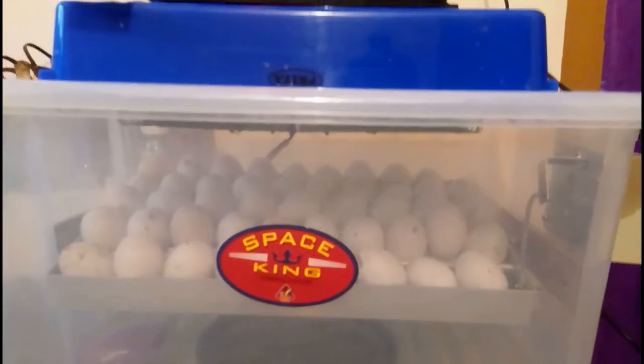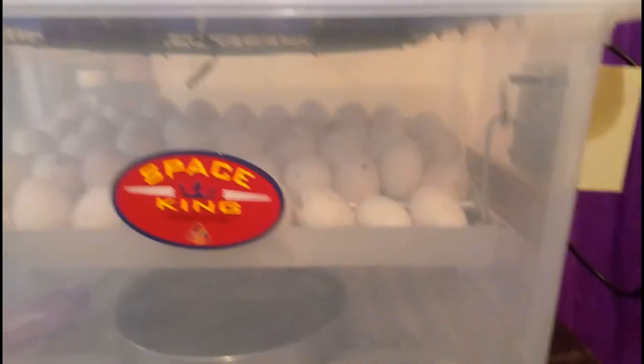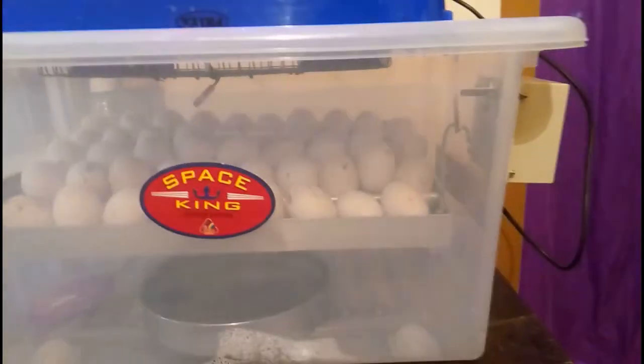The humidity controller is not on. We have to keep it from here. This incubator is not on.